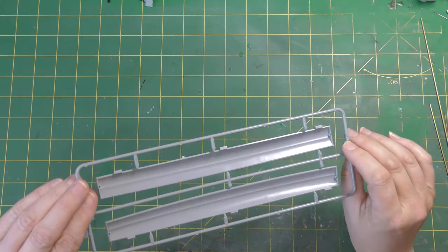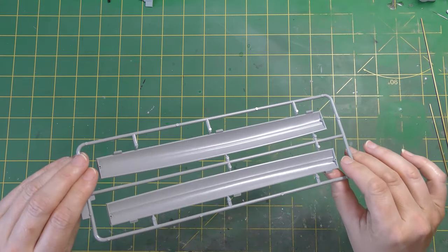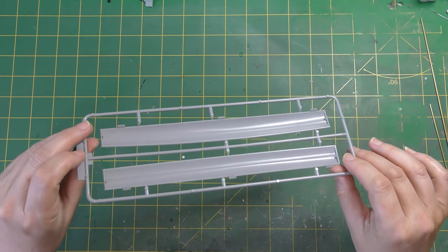The bomb bay doors have their own little sprue. They are one piece with internal ridges molded in. There are a couple of ejector pin marks but they're quite light and will be easy to get rid of.